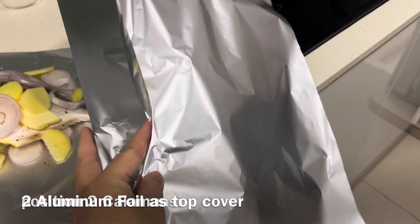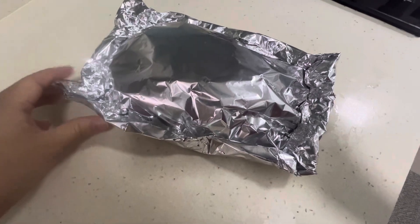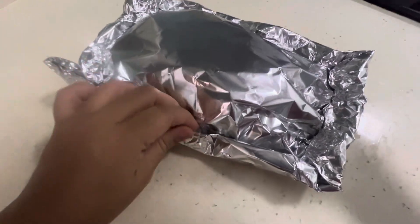Prepare 2 aluminum foil sheets as a top cover and proceed to wrap the fish. Ensure that there are no holes as you wrap, because there will be juice once this is cooked.